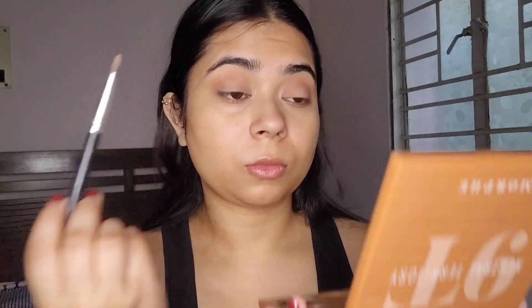Then I'm going to use this cool-toned light brown shade and sort of clean out the lid area.